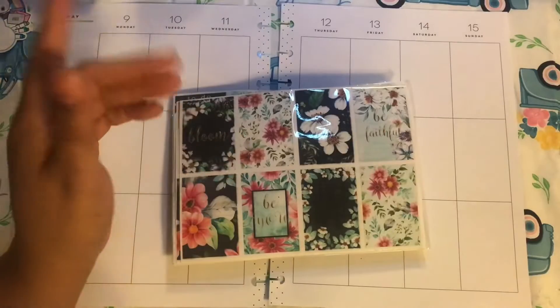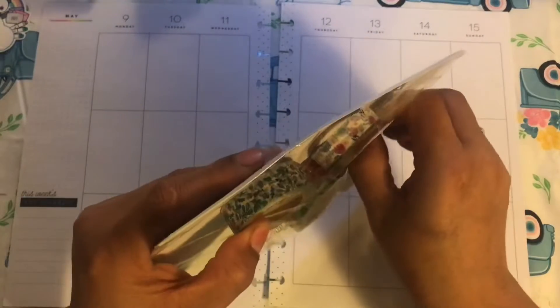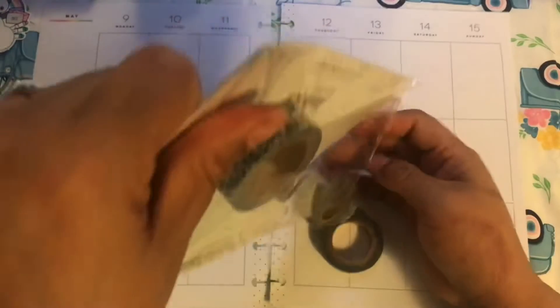It is a print-yourself, print-at-home printable. It's florals.